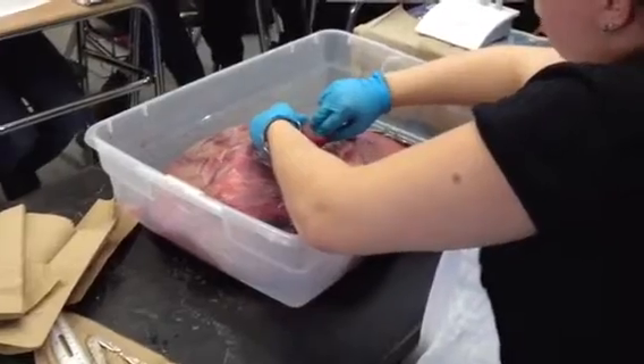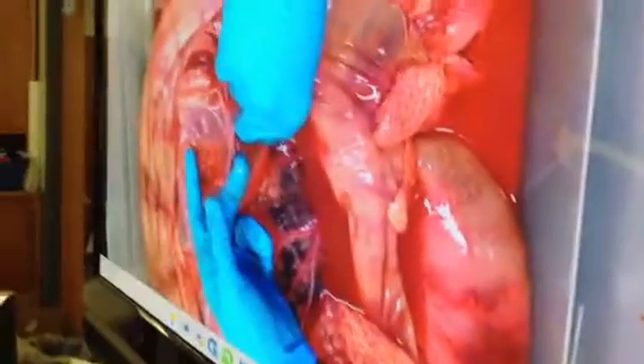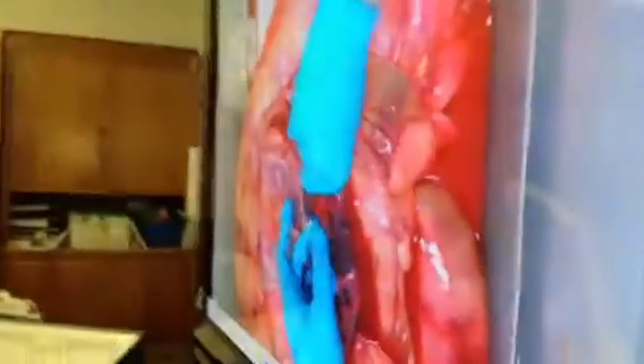The lower membrane that's around my finger here — this is the amnion. This is the amniotic sac. This is what's filled with the fluid.